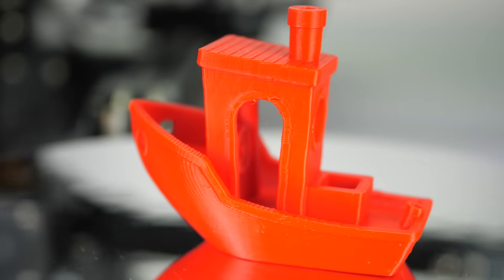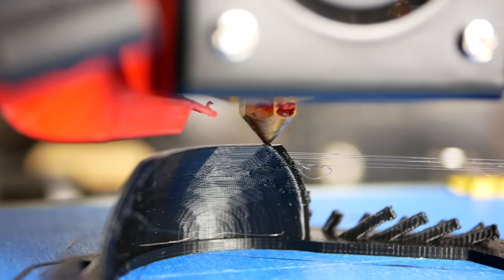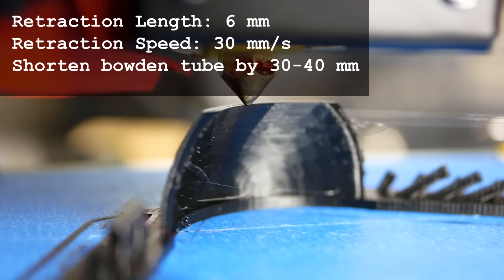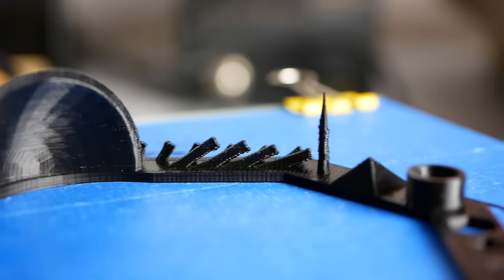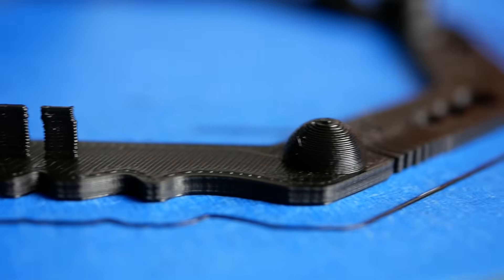You can see a tiny bit of salmon skin on the surface but not too bad. I had some issues with stringing and blobs at first, but after tuning retraction length, speed, and shortening the Bowden tube by some millimeters the prints look very good even at pretty high print speeds. Also, reducing the print temperature from 210 degrees to 190 degrees improved the quality a lot.